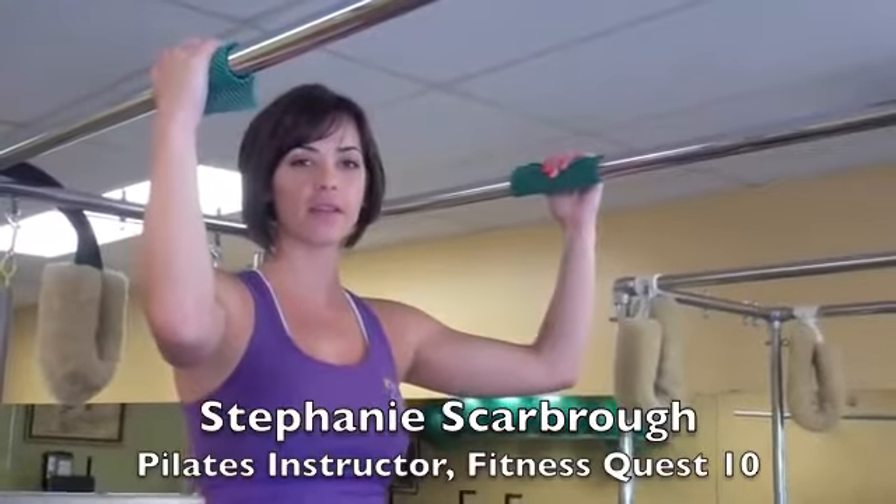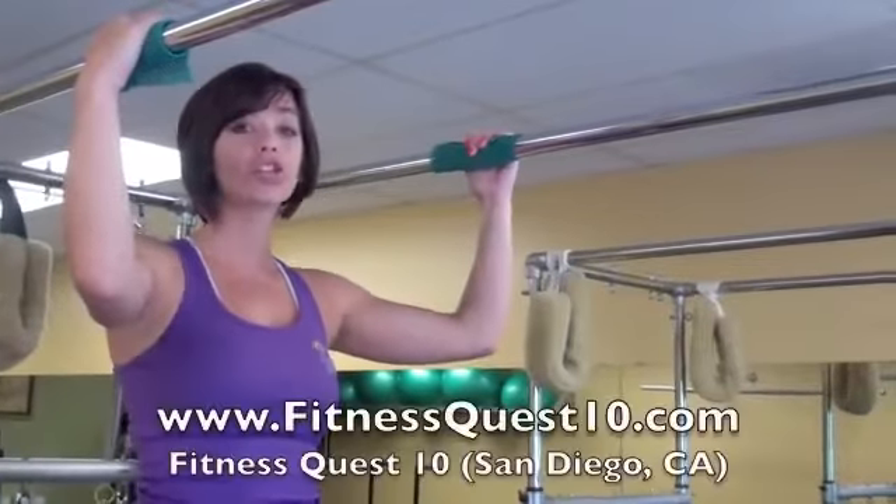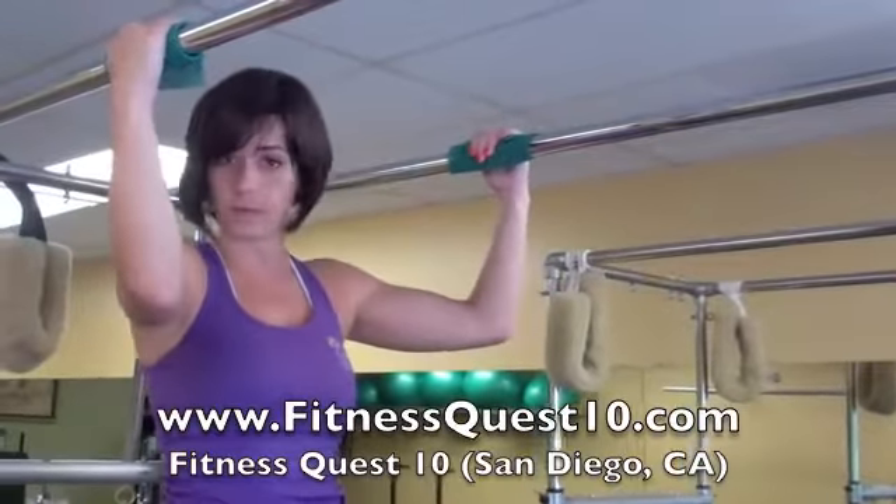Hi, my name's Stephanie and I'm at Fitness Quest 10. We're on the Pilates Cadillac and I'm going to demonstrate a good stretch using the Cadillac and then we're going to go into some pull-ups.